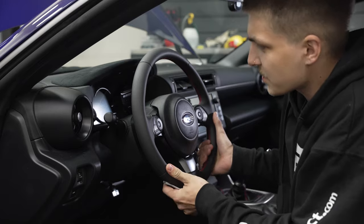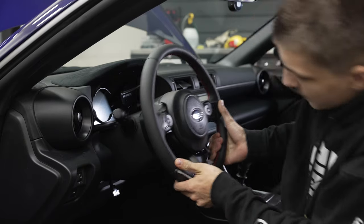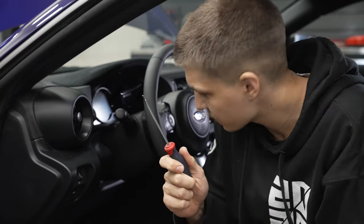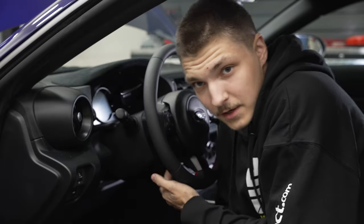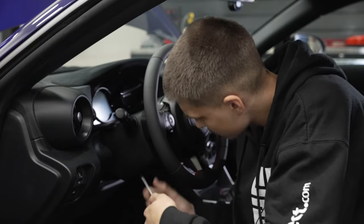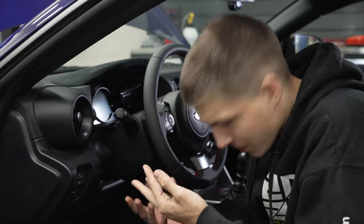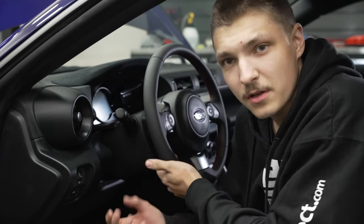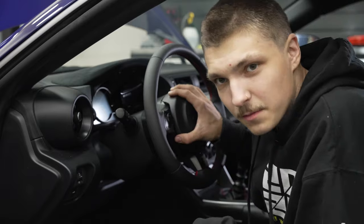Alright, back inside the car. To make it easier, you're going to want to push the steering wheel all the way up and out as much as possible. Then grab a smallish flathead and pop the access covers on either side of the steering wheel. Once you have the access covers off, there's going to be three clips that you're going to need to push that are holding the airbag in.